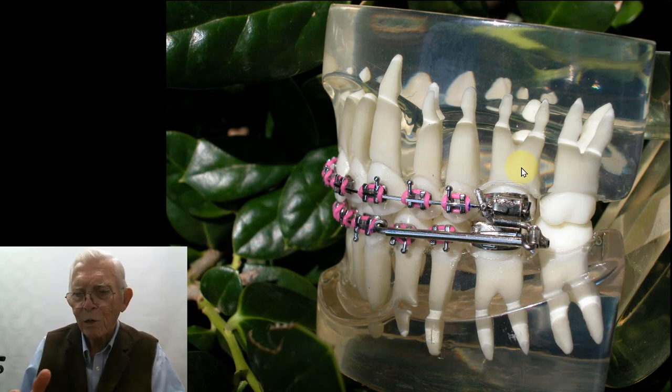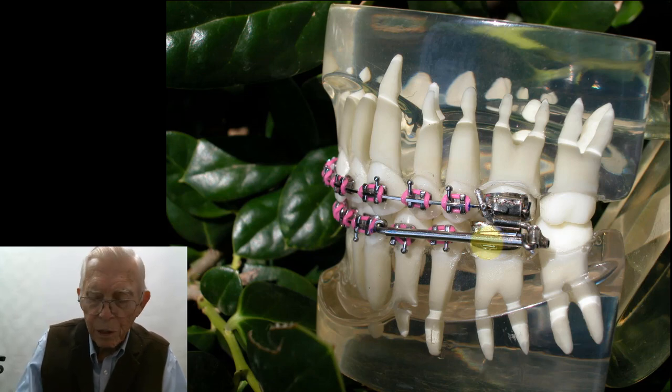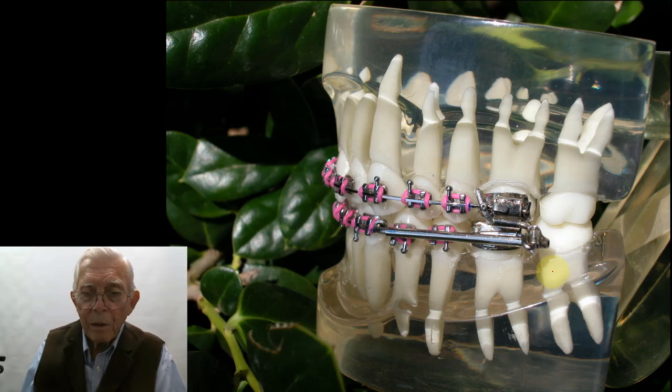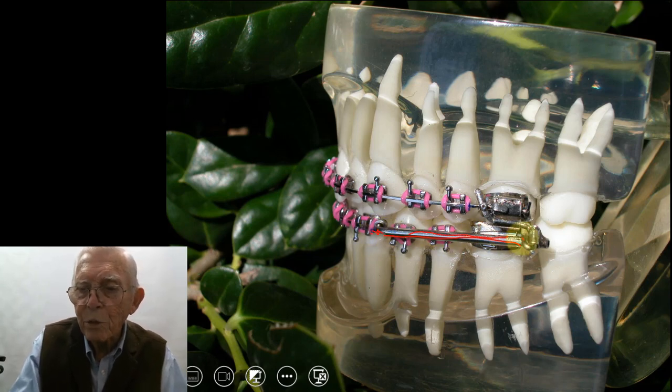I went and took a course on the Herbst appliance, and I took a picture of the type they were using and just showed it. This is a neat piece of machinery. This is a tube coming across here. This portion is a tube, and then you have a heavy rod that goes inside this tube.